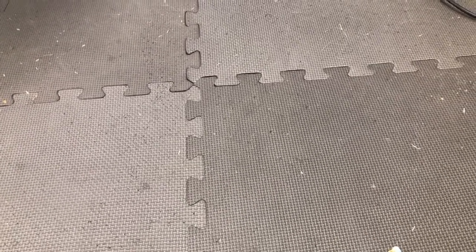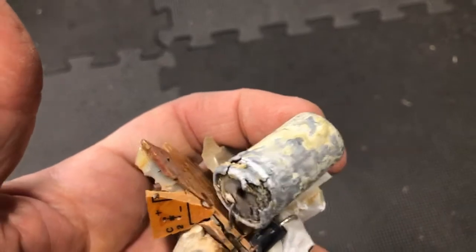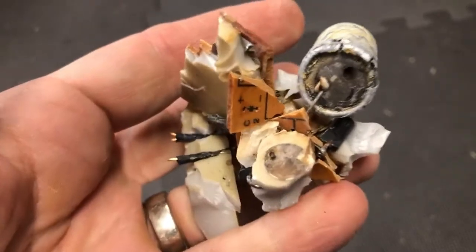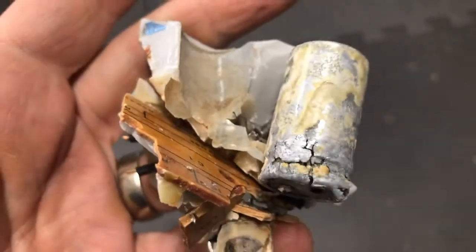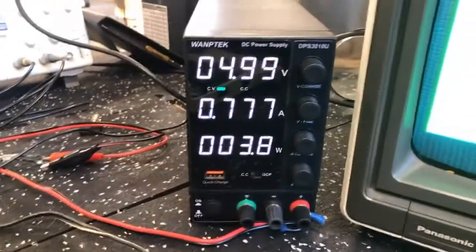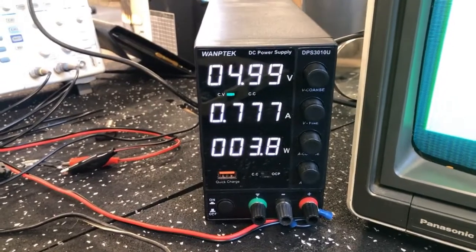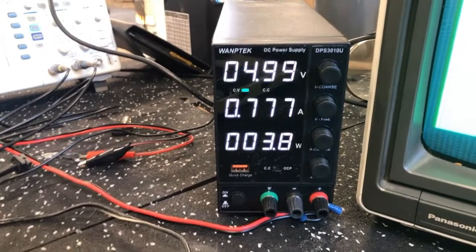I'll show you — it's heavily potted, the whole thing is nothing but a brick. So I basically beat it to death with a hammer. There's the transformer, and look at that capacitor inside — and it wasn't me from the hammer, it looked like that already. Gee, do you think that might have something to do with it? That's why these things were known for being bad.